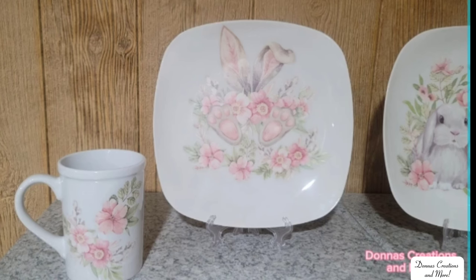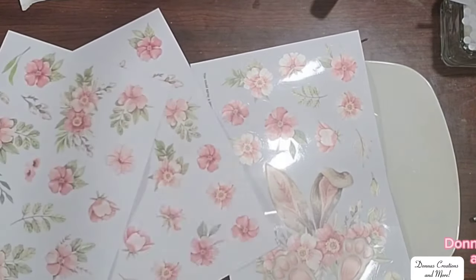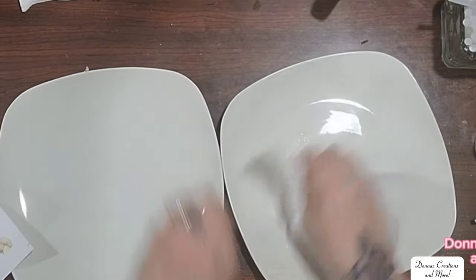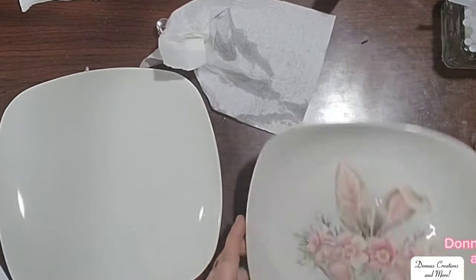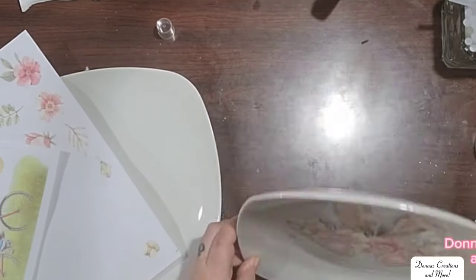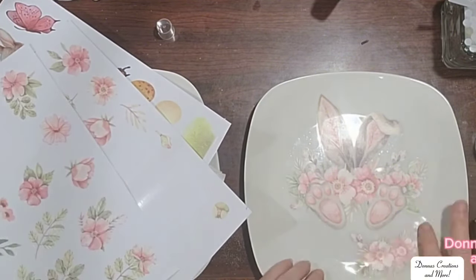Now I want to show you how I did my window cling dishes this year. I used two white plates and two white mugs from Dollar Tree. I got these window clings off of Amazon — they actually match my Easter decor that I bought: tablecloth, placemats, table runners, and kitchen towels. So I had to make some dishes. In order to make your dishes stand up, just get little clear easels from Dollar Tree or set these on your hutch.